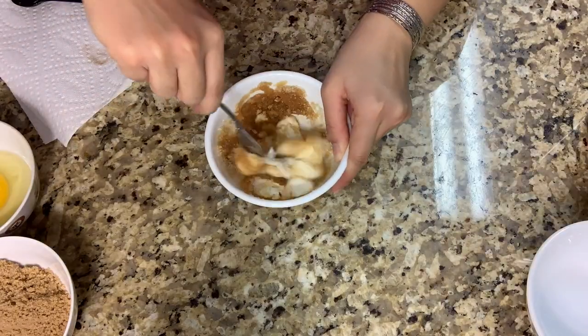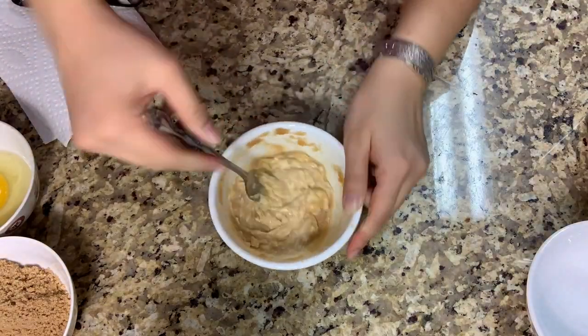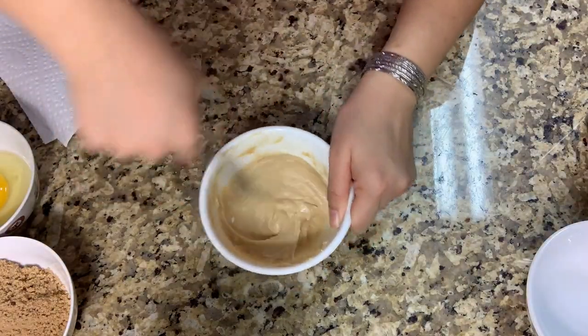So right now, I'm doing the filling. I'm gonna do softened cream cheese for 50 grams, sugar for 50 grams, vanilla for 2 teaspoons.